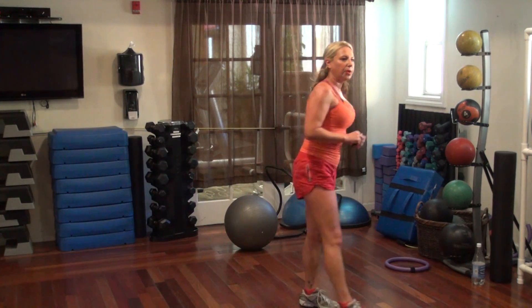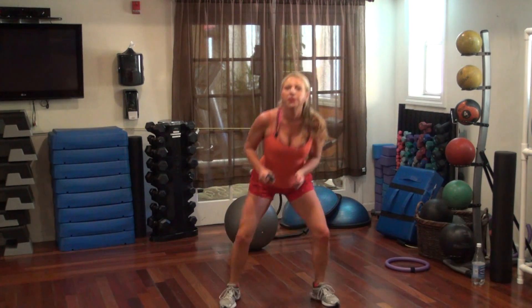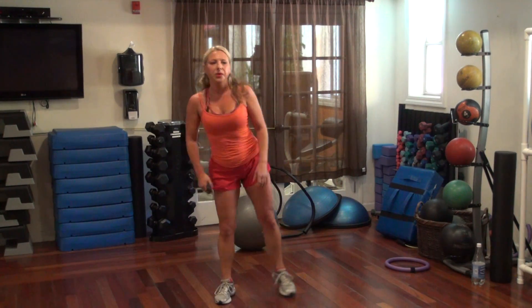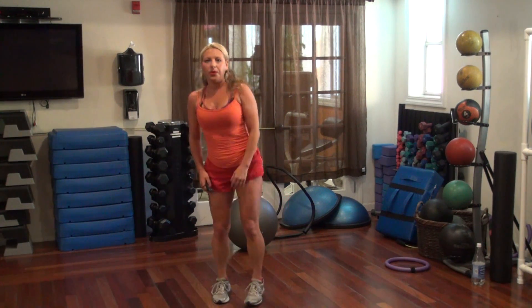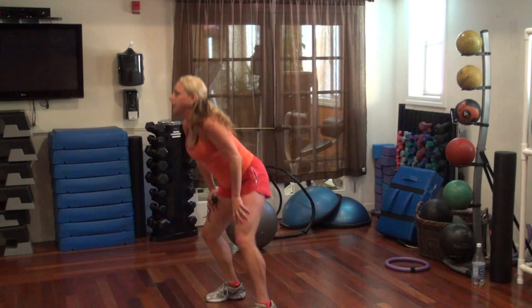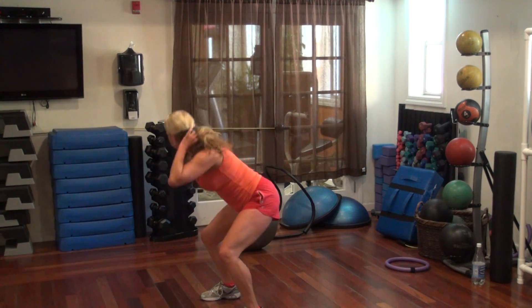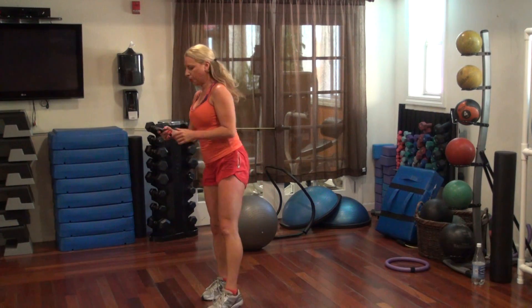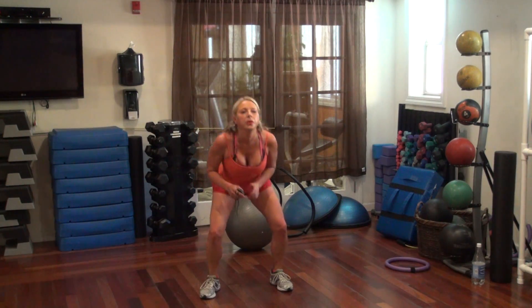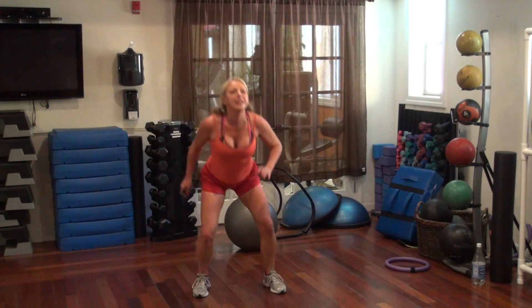Push through your legs. Last one. Alright.